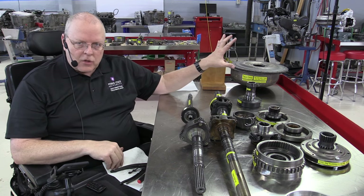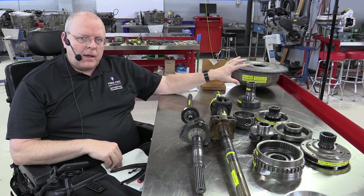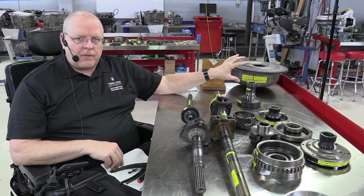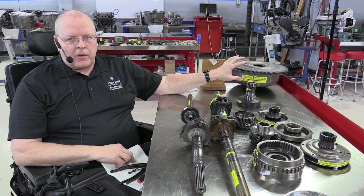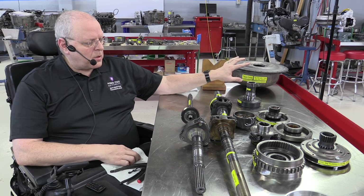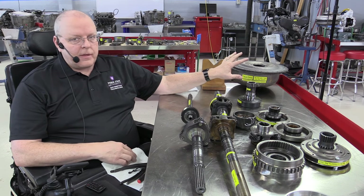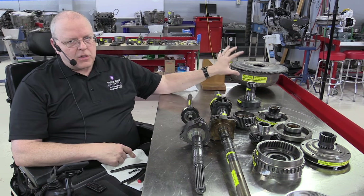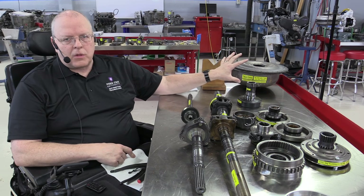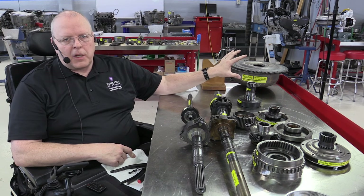The difference between a torus and a torque converter is that a torus does not have the stator in it. If you recall from my other videos on automatic transmissions and torque converters, the stator's job is to multiply engine torque. So this does not have a stator — this is just what's referred to basically as a fluid coupling.